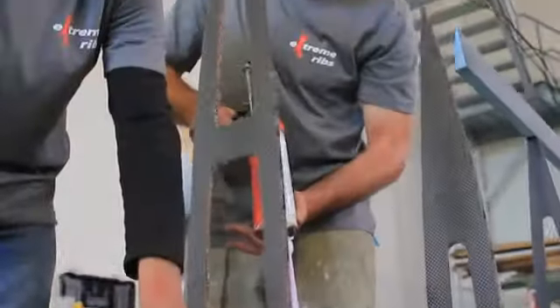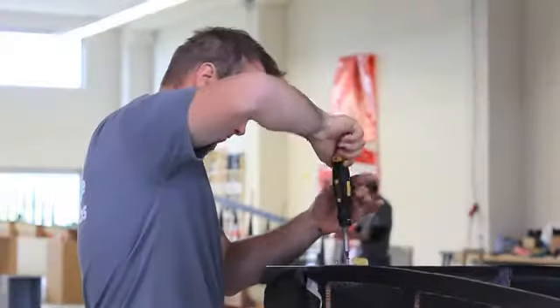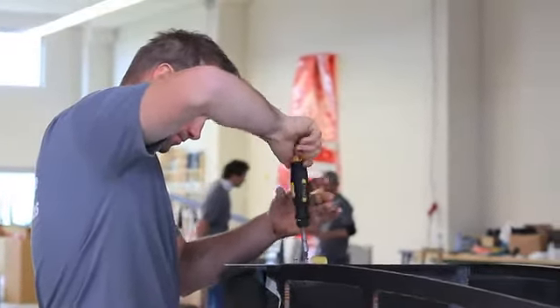Now we're in the process of fitting it all together, checking all the alignment, and then finally gluing everything in. Once that's done, we have to fit the sail with the controls, and finally we apply a heat shrink film which will give the surface of the wing.